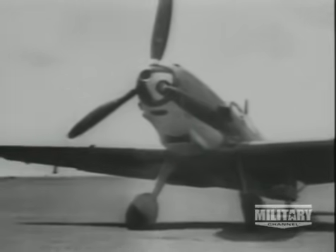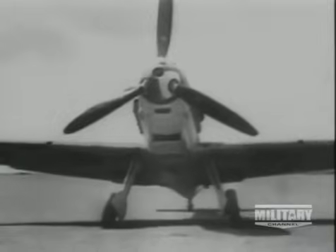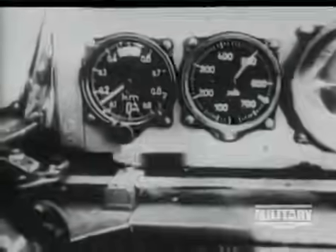Much of the success of the 109 was due to its Daimler-Benz 600 series engine, a brilliant piece of engineering with an inline configuration with 12 cylinders laid out in two rows. This followed the thinking of the day: a long, narrow engine offered a more streamlined shape, which in turn would allow the plane to go faster. The 600 series was also used in the Messerschmitt twin-engine fighter, the 110, offering the same advantages — low drag, higher speed. And as always in the design of fighters, the constant quest was for speed.